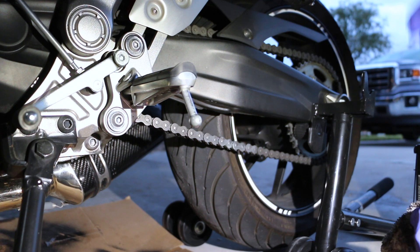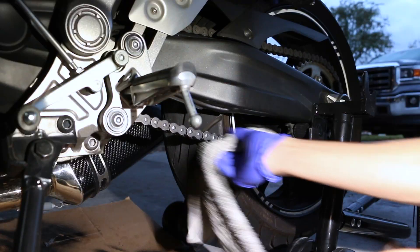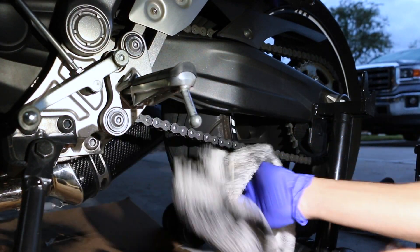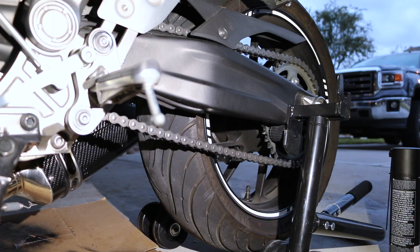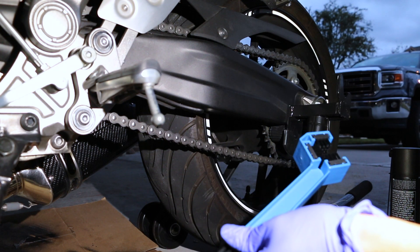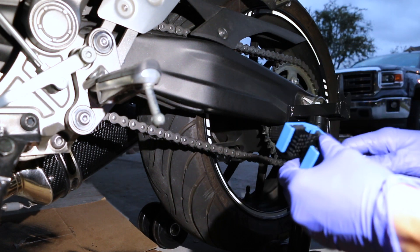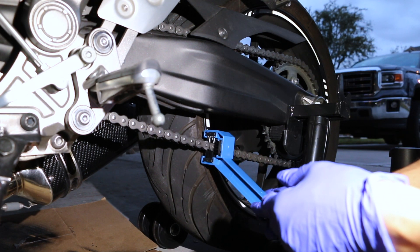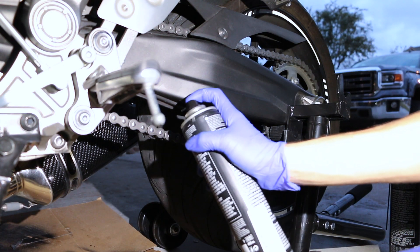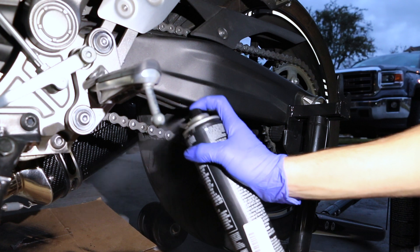If you want to see a video about the stand, go to the link below — I'll have it on my channel. Once you've wiped it down, go ahead and open your brush and use it to clean your chain, just like that. Then wipe it away and go ahead and spray the chain cleaner on the chain.